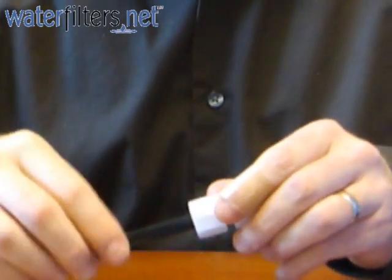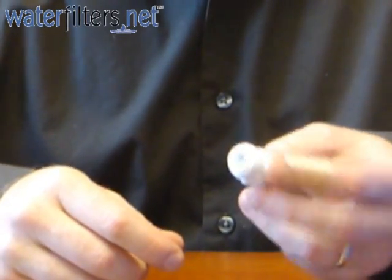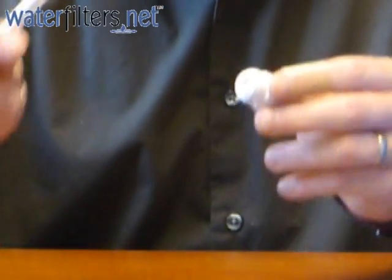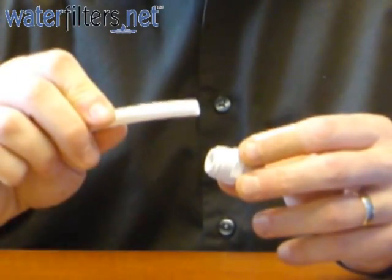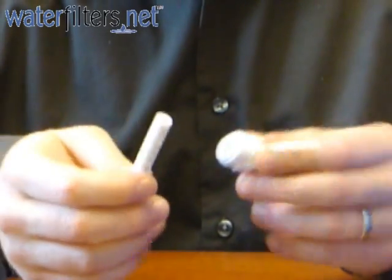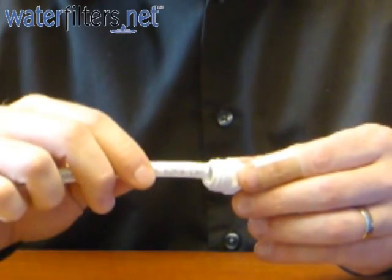Now for quick connect fittings it's a little different. Here we have a quick connect fitting and there are no threads or anything special. You simply take a naked water line — this is again a 3/8 inch outside diameter tubing — and stab it into this quick connect fitting like this.